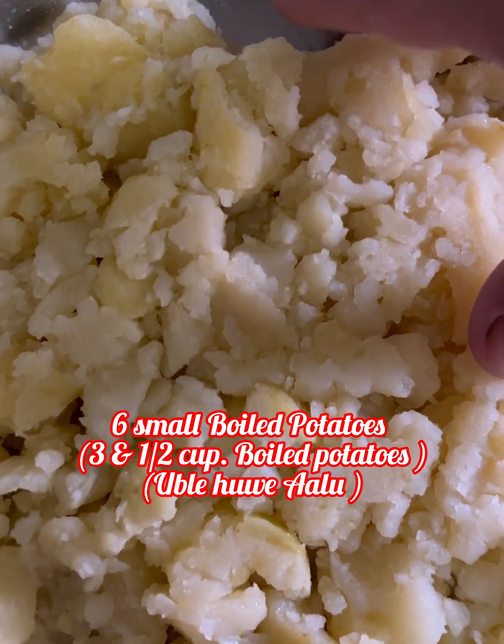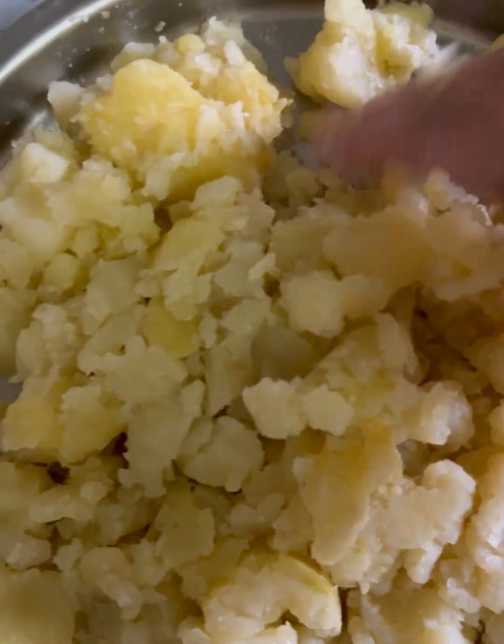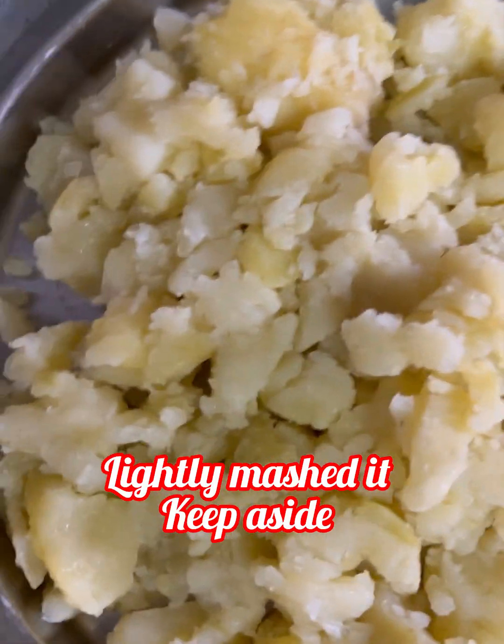For this, we need 3.5 cups of potatoes — I have brought 6 potatoes. You will boil them nicely, then lightly and slightly mash them.